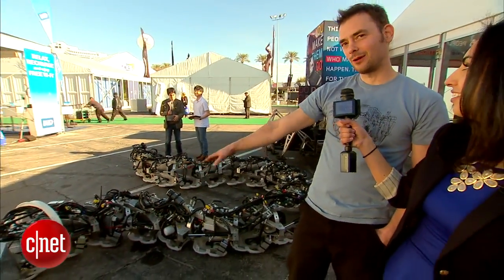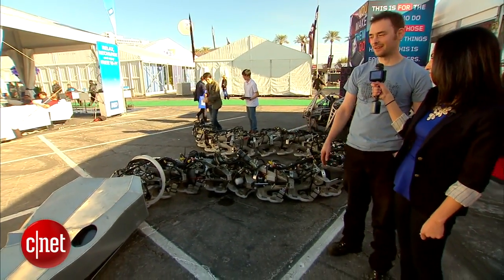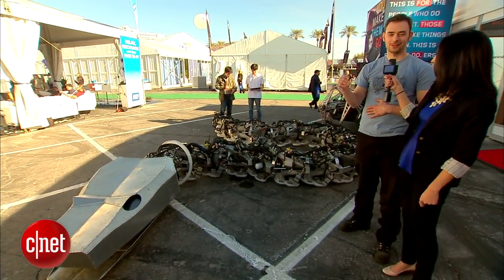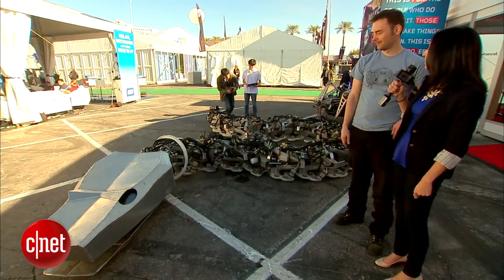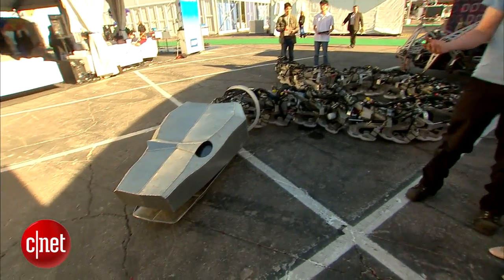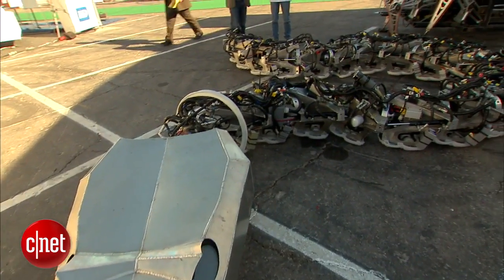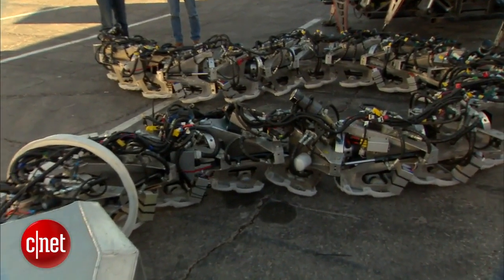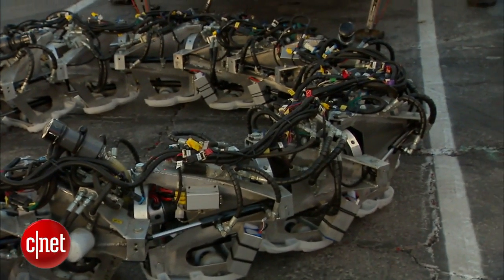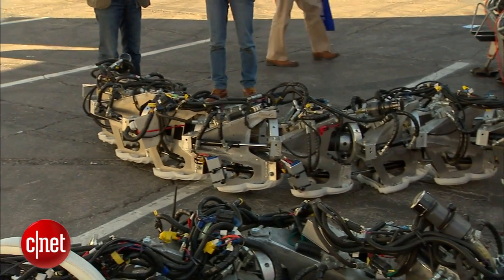So this is Titanoboa. It's a 50-foot long electromechanical snake and it's actually a recreation of an ancient dinosaur snake that used to exist 60 million years ago. The idea was that the ancient snake went extinct because the climate cooled down. So now in the face of modern climate change, we're resurrecting this beast as kind of a vehicle to generate discussions about energy issues.